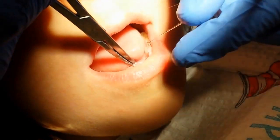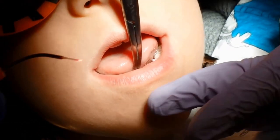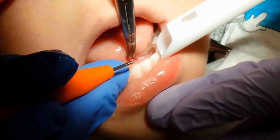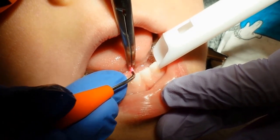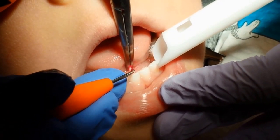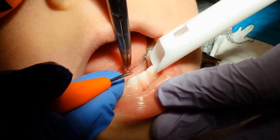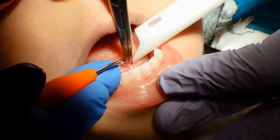I'm going to clamp onto it so I can hold onto it. I've already numbed him about two minutes ago, so while I gently pull up on that, we're going to take that skin with the diode laser. And you can start to see it — just the frenulum.